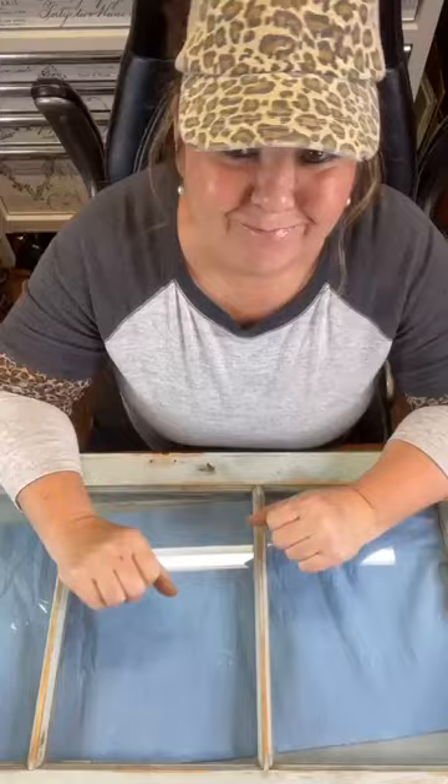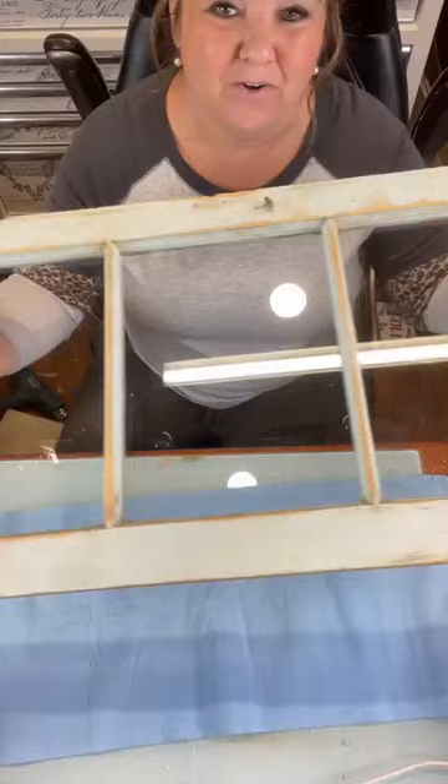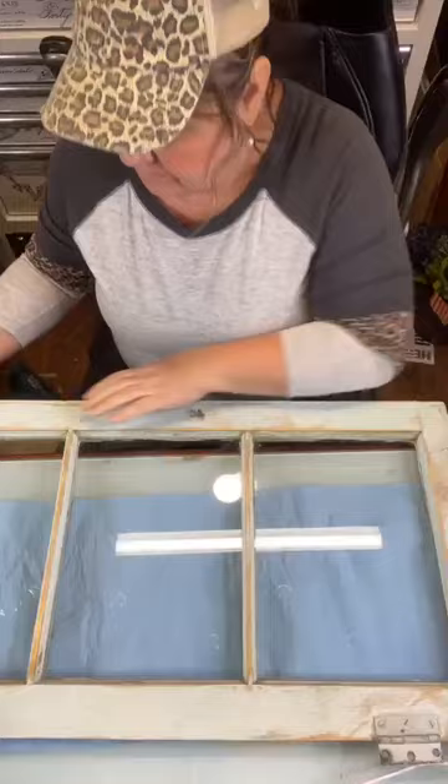Hey all you cool painters and upcyclers — I'm feeling goofy! This is Tammy with Flippin' Furniture. We are going to make this window pretty again today — I think, I hope. It's really cool. It's one of those projects that's harder to get in view, so we're just gonna work on it and do the best we can a section at a time.